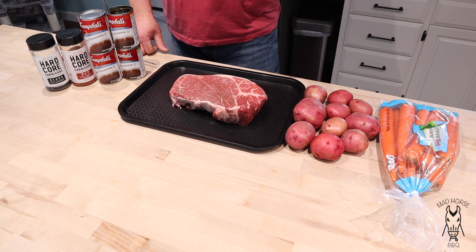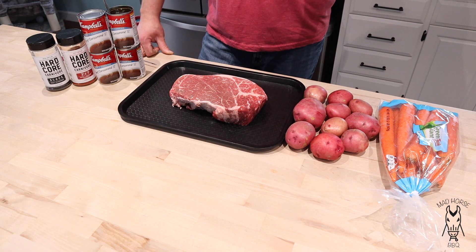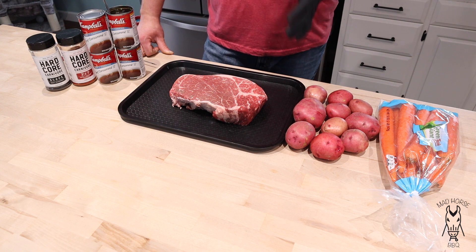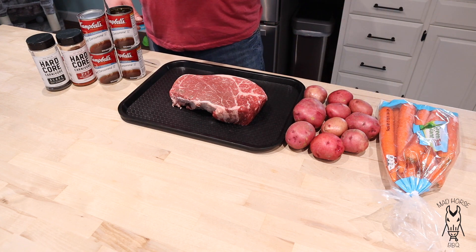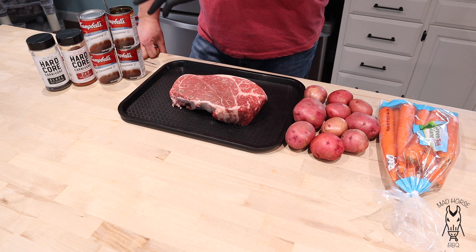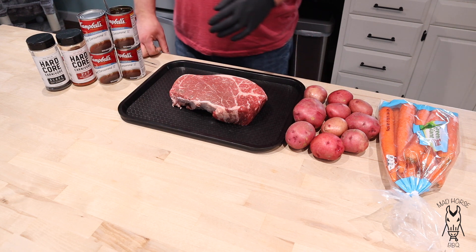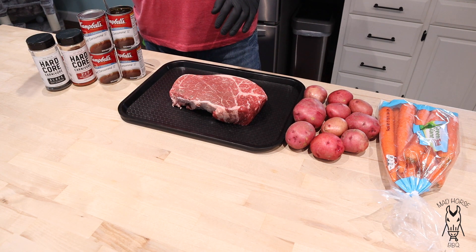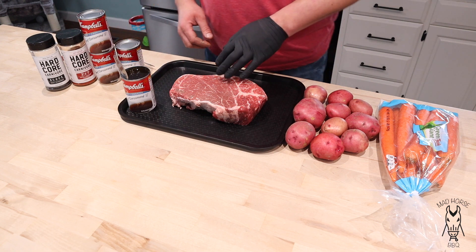We've got some ingredients. This is pretty much going to be a two-part cook — the first part we're just going to smoke this. We got the Pits and Spits Maverick 1250 fired up. We've got some red potatoes, some carrots, and some beef consomme. If you've done pot roasts in the crock pot and used beef stock or beef broth, give beef consomme a try. Usually when I wrap brisket I'll use the consomme — it's got a little bit more of a savory flavor compared to broth or stock. We're going to inject this first, then use a mixture of Hardcore Carnivore Black and Hardcore Carnivore Red rubs. I have one can set aside for the injection — we're not going to use the whole can, so let's get a quick injection going.